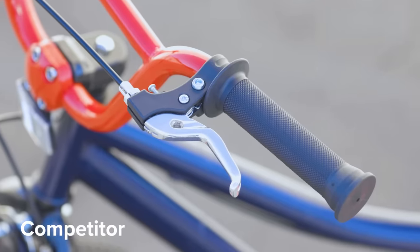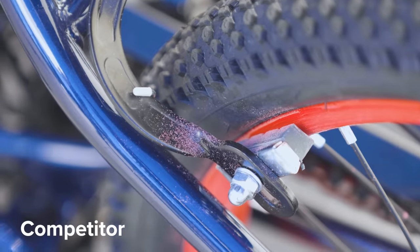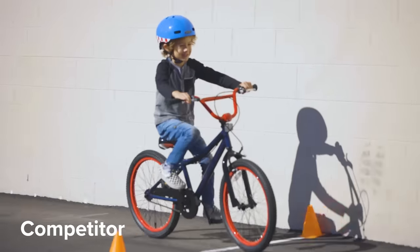Stamped steel caliper brakes are common on most mass-market bikes and are actually extremely dangerous. They won't even put these brakes on adult bikes. For kids, these brakes can be hard to pull, resulting in even weaker braking performance and a longer stopping distance.